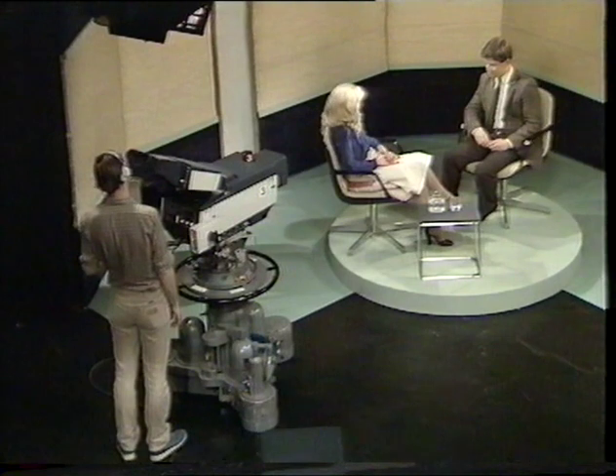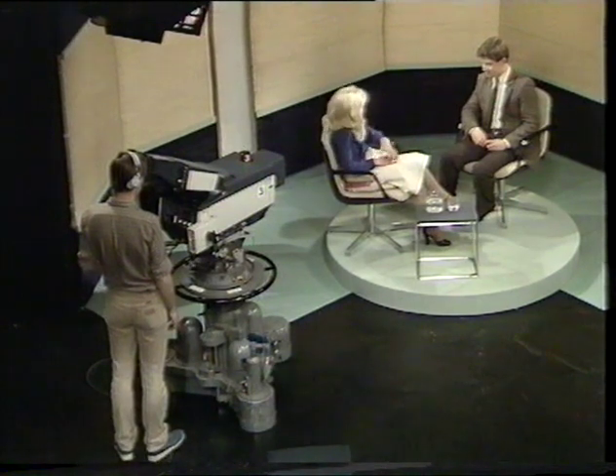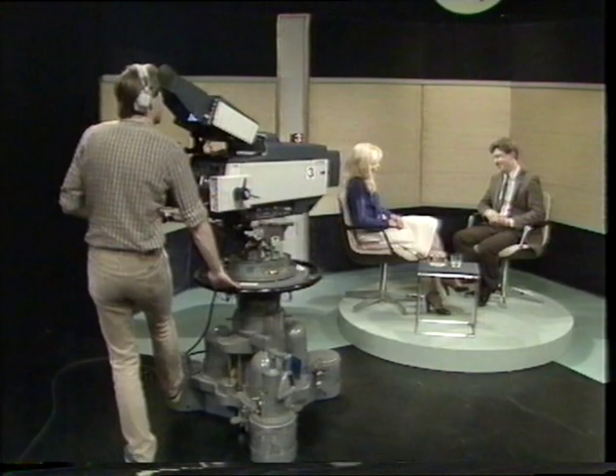The director may expect you to change very quickly between the two-shot and the single while he cuts away to another camera, and you may not have any time to reposition. Remember that it's the two-shot which is more critical in terms of camera position, height, and lens angle. This single is fine, and so is this two-shot from the same position. However, if camera three now slightly repositions, the two-shot is now pretty poor — but the single is still quite acceptable, and most people wouldn't even notice the difference. So beware — if in doubt, set your position looking at the two-shot.